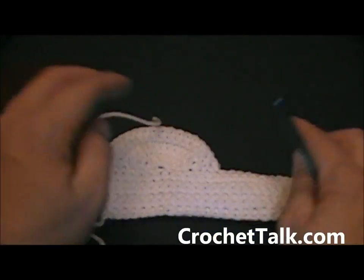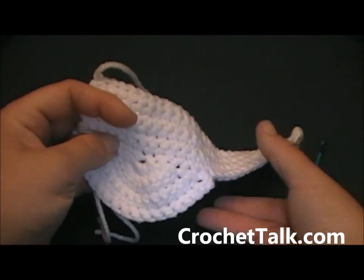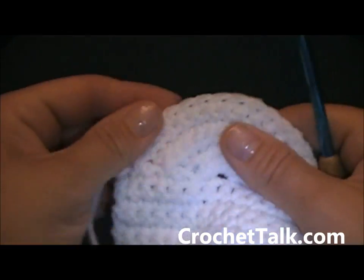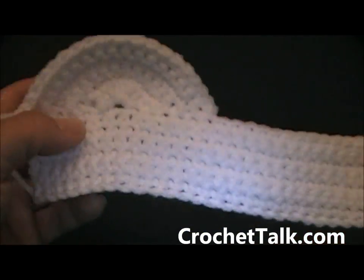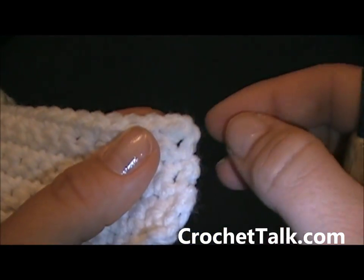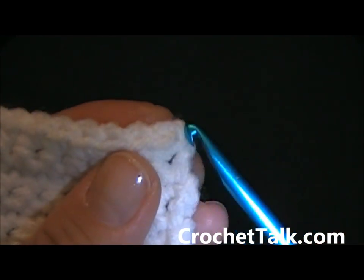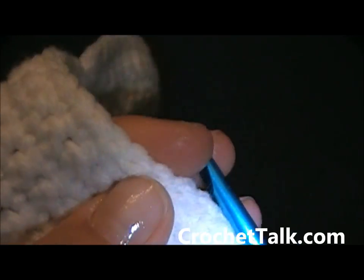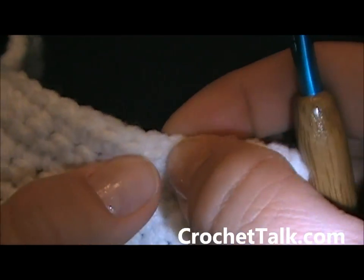So far this is what your mask will look like — you have one eye cover made. You ended up on this side, so pull your mask over to this end. You want to repeat that same thing on the other side. Starting in the corner you want to count 6 stitches in — here is my first stitch, counting 1, 2, 3, 4, 5, 6.